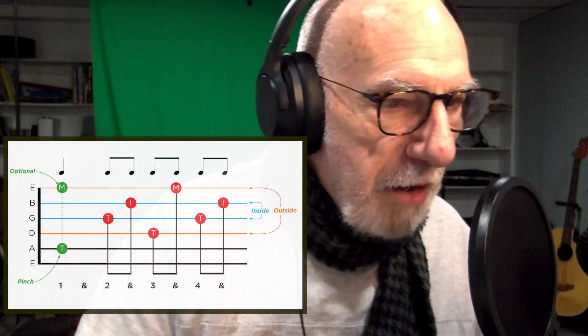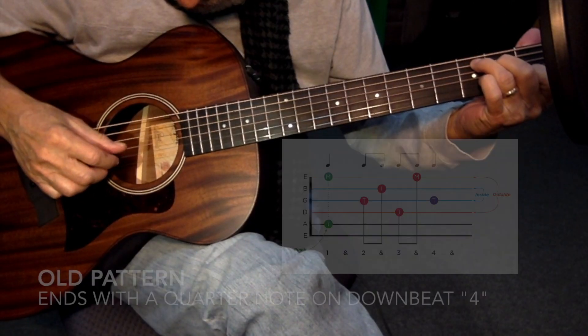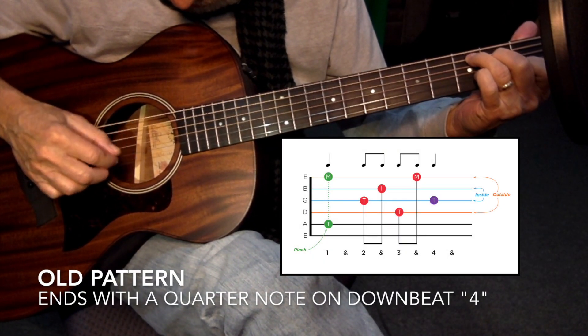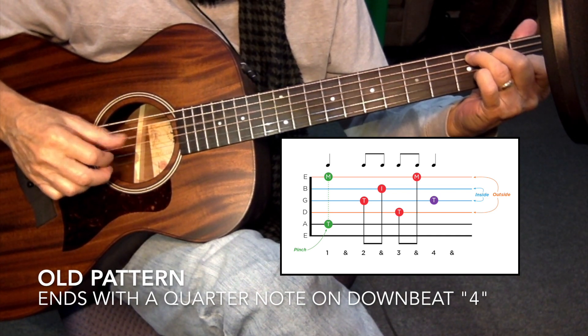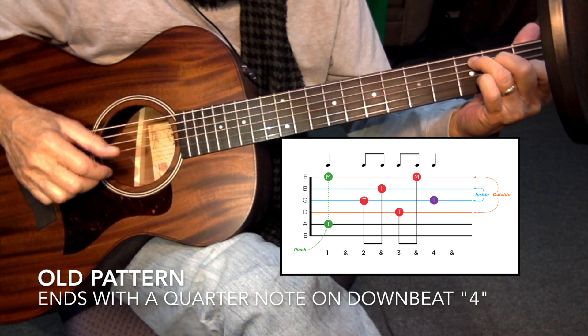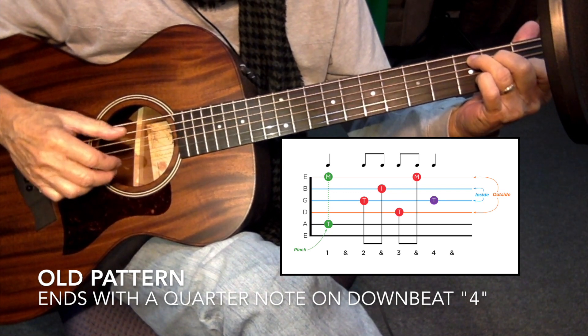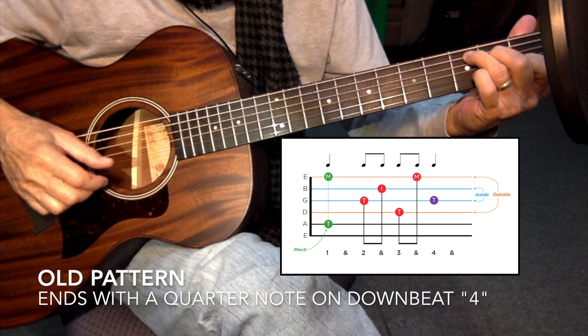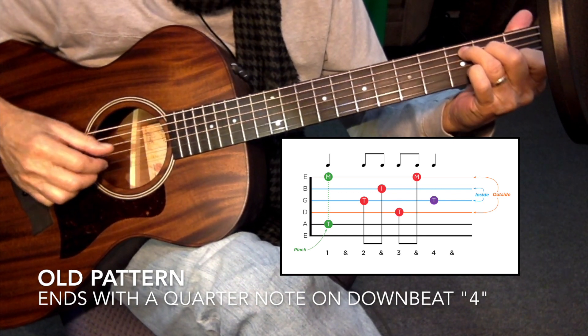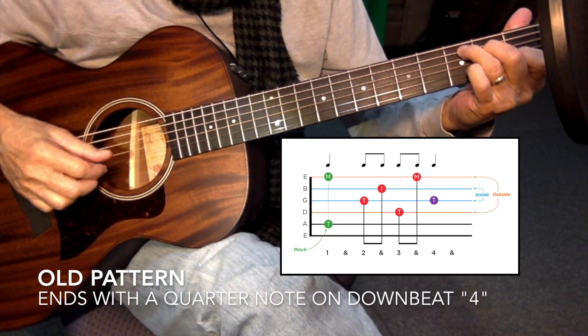Let's get started. What I want to do now is review the old pattern, show it to you on a diagram below, and show you what we're going to be up against when we do the new pattern and we add the extra eighth note. I'll show you what we're going to do now.